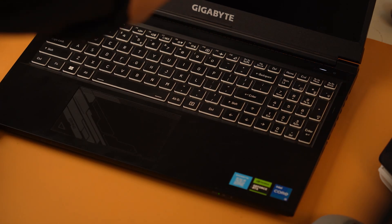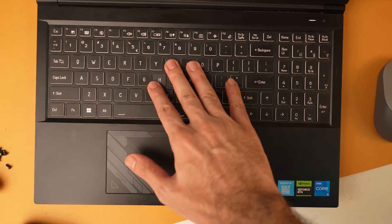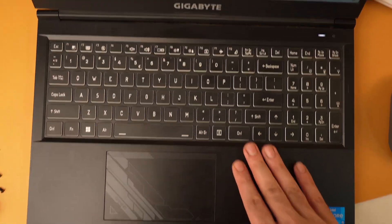The single-handed opening is a little tricky to get right. However, once you get used to it, you just need to open the lid at the right speed with the right force. The keyboard deck also feels very solid and does not seem to have any flex.